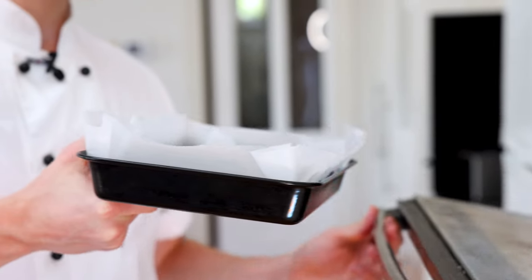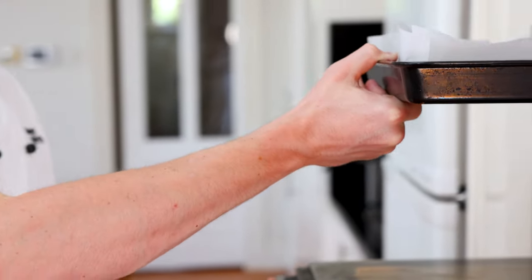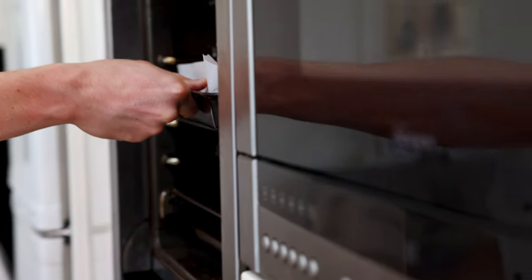Bake in a 180 degree oven for about 25 to 30 minutes. Make sure you pull it out when it's still a bit wobbly, or else you'll end up with dry brownies.